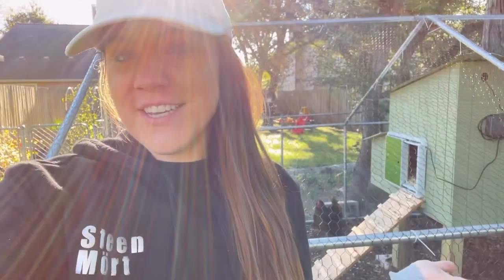Hey guys, good morning. I know it's been a minute since I filmed my last video, but we've just been busy. I'm super excited today to give you a tour of our chicken coop.